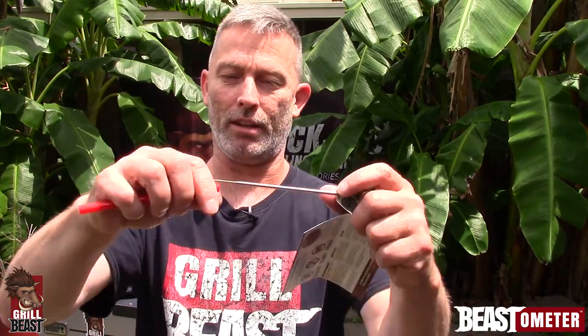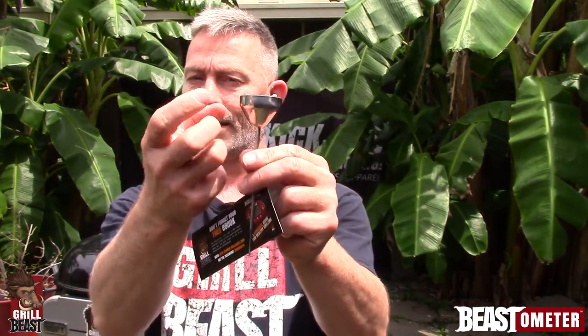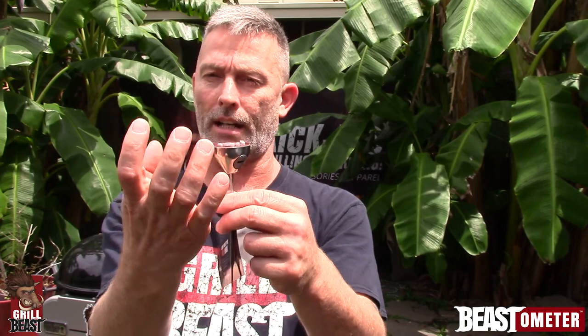It comes with a sheath so you can protect yourself when it's just laying around. The stem is almost five inches long. It's all stainless steel — this is a stainless steel casing. Underneath this casing, the entire thermometer is encapsulated in plastic, which helps it with being water resistant.